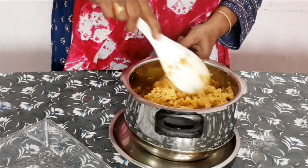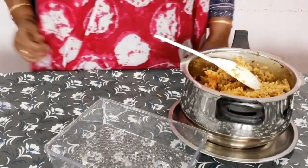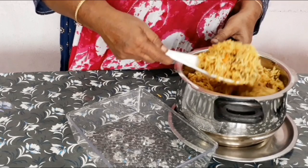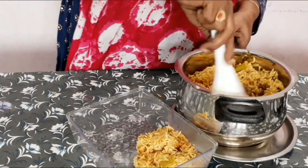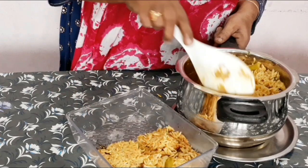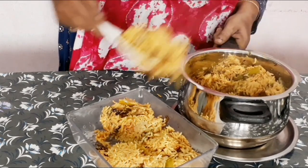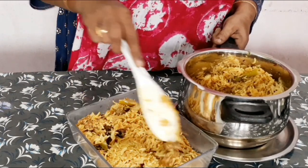We have a lot of taste. We are making mutton biryani. This is the mutton biryani. We have to do a little bit of water — I used to do a couple of two glasses. We put it on the table.